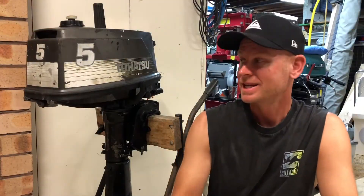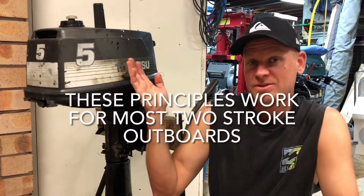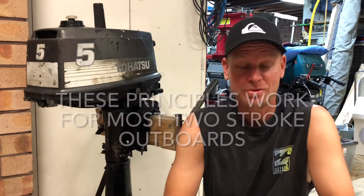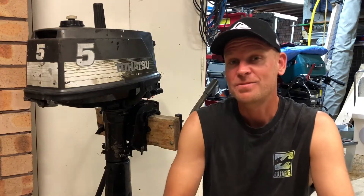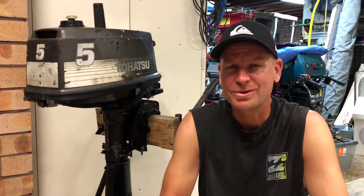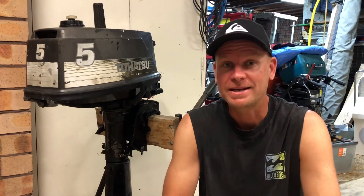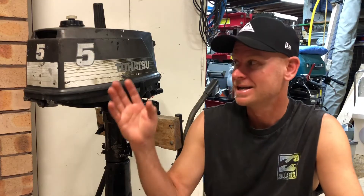G'day everybody, today I'm going to be doing a video on modifying a little five horsepower - this is a Tohatsu, it's the same as the Mercury two-stroke as well. I get quite a few people asking, especially with these smaller motors, is there something I can do to get more power or increase top end speed?